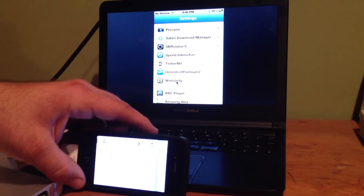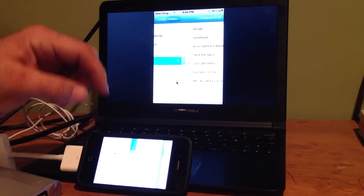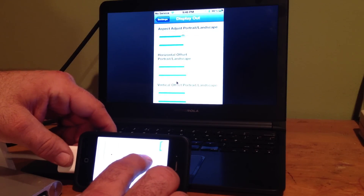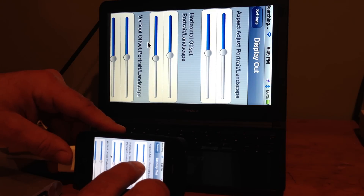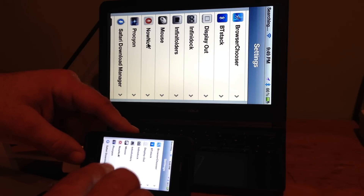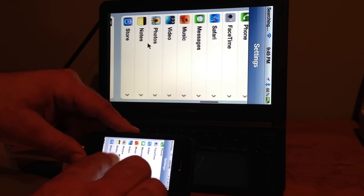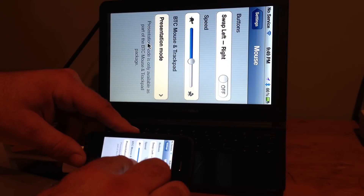It's called SB Rotator 6. For display output I installed Display Out, and with Display Out you can also change your resolution and use these sliders to adjust the size of the image — I'll just slightly underscan it. Display Out is the key thing here. I also have BT Stack for Bluetooth mouse control. I'll put all the links in the description. You can change the mouse settings to make it faster or slower.